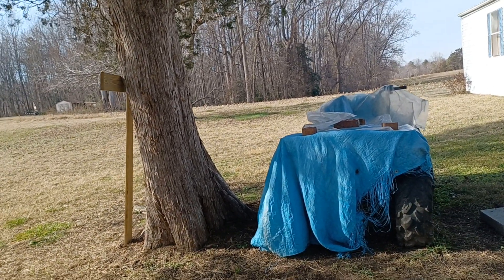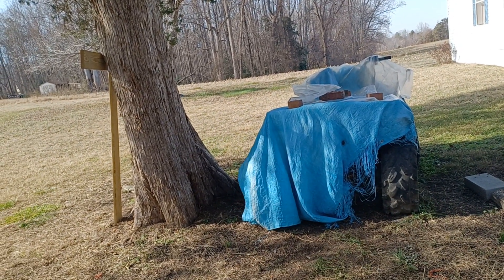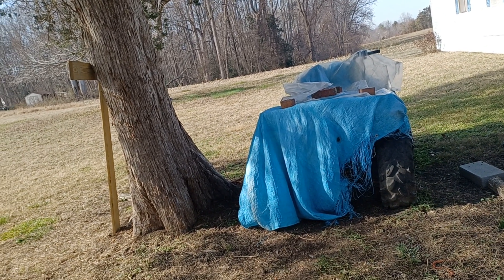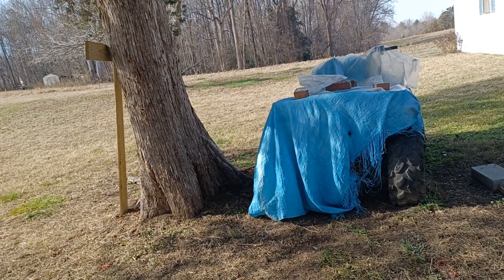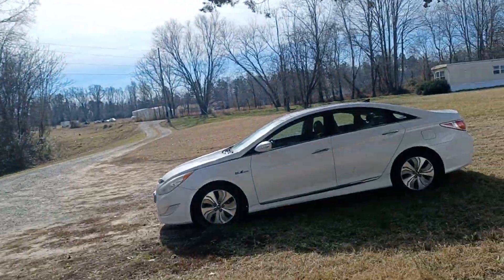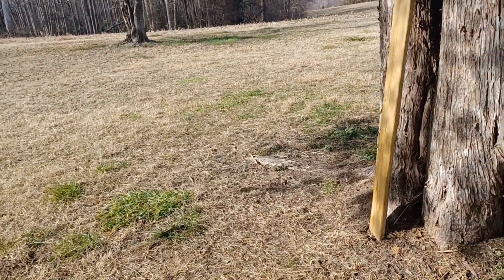Hey guys, welcome back. Today's January 3rd. I got the black hat out — it's cold, it's only like 41 degrees outside.